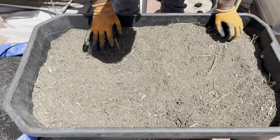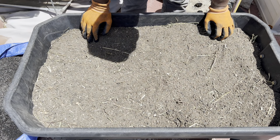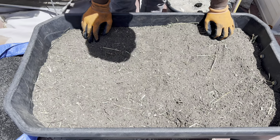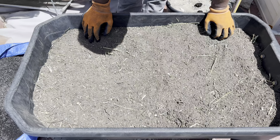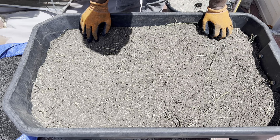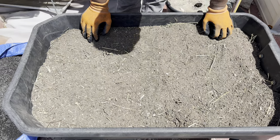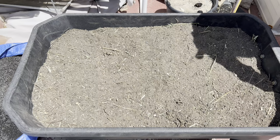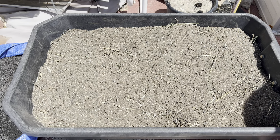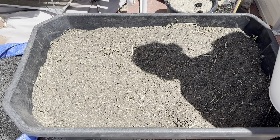Now you would add organic matter. Whether that's peat moss if you really wanted to, or if you have your own compost you can add that, or if you have leaf mold you can add that. Right now I'm going to add some undecomposed leaf matter — or leaf compost — just because these are the extra leaves that didn't fit in my trash can composter at the time.